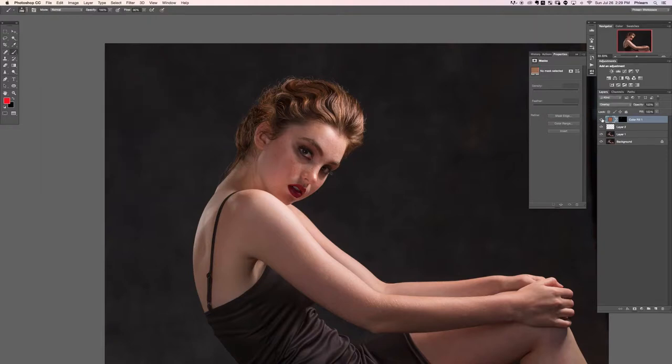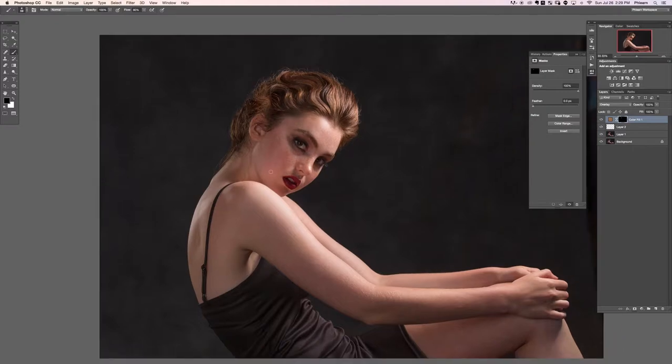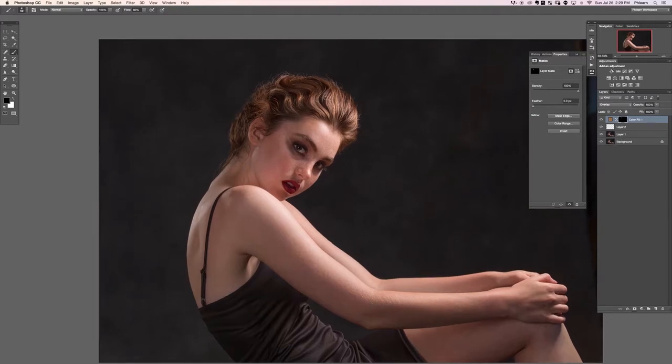That's much better — kind of gets rid of that weird coloration. You just start with red or green or whatever and slowly adjust your color till it fits in there, so it really is quite easy to color correct that sort of thing.